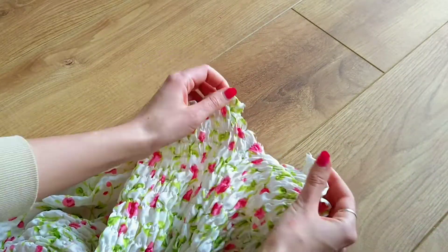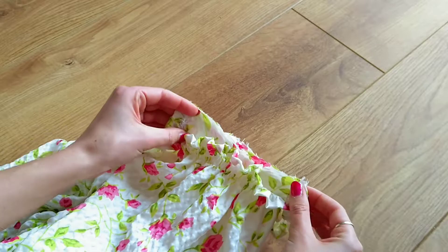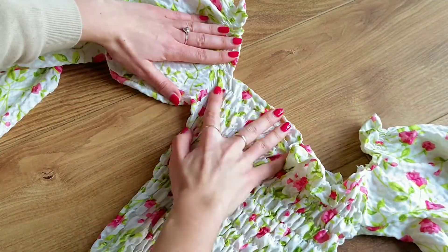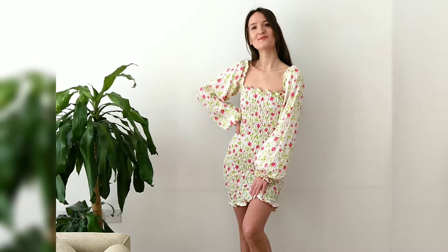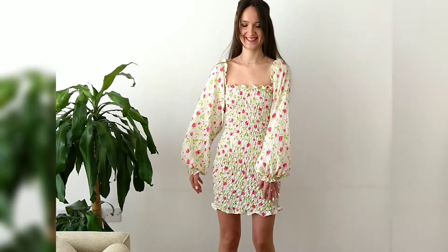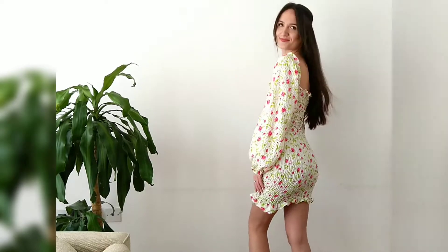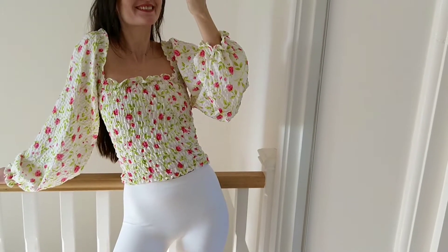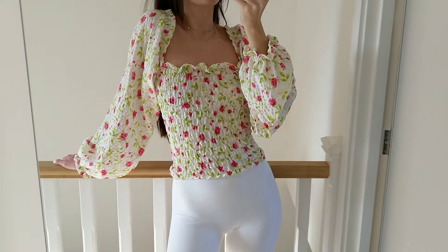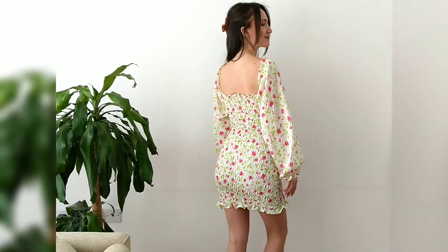I do this with both sleeves and finished is my new shirt dress made from two pillowcases. I am honestly so so happy with the result. It really was not hard to do but it just doesn't look like an obvious DIY which I absolutely love. The dress is also super versatile as you can fold it up to wear as a top as well as wearing the sleeves off the shoulder. Should you have any questions please leave them in the comments below and thank you so much for watching.